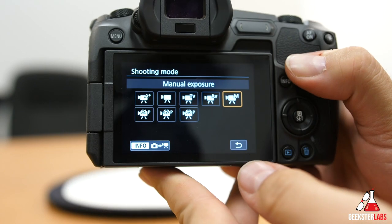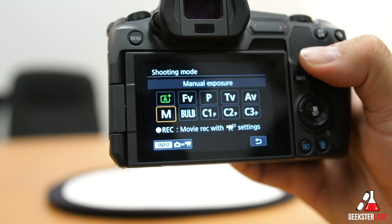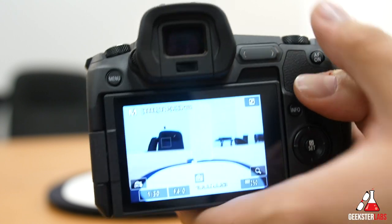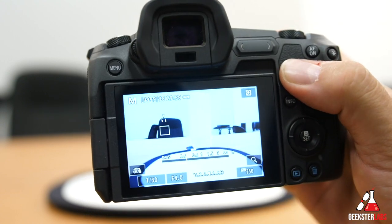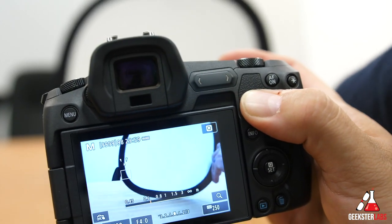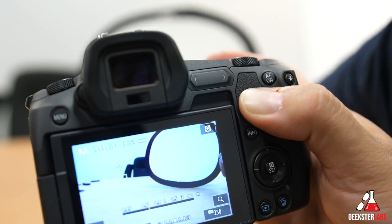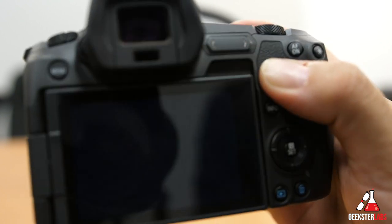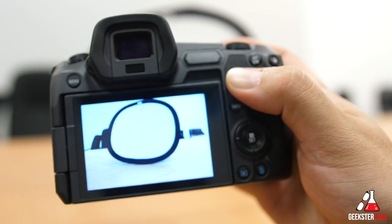We're going to press the mode button on the top right there and hit the info button — so now we're in camera mode. We'll leave it in manual; that should be fine. So now we have to take a photo of the white balance card. Hold this basically over here in front of it like so. Take a photo of that. So I've taken a photo of the white balance card.